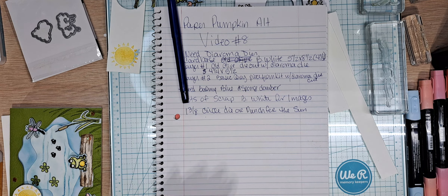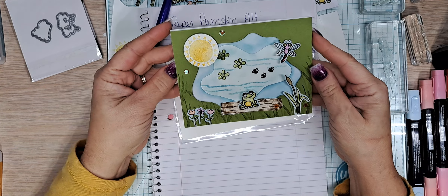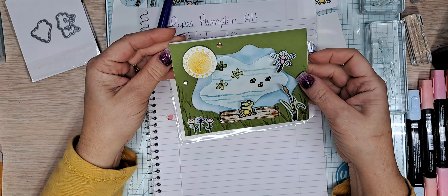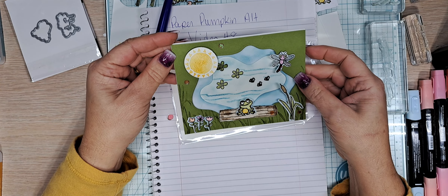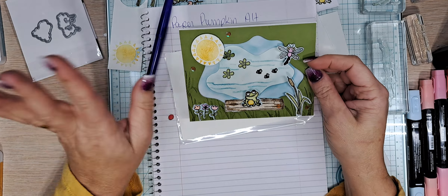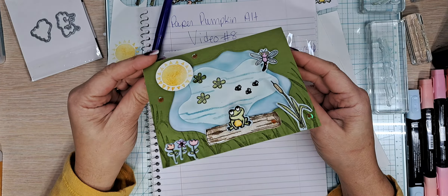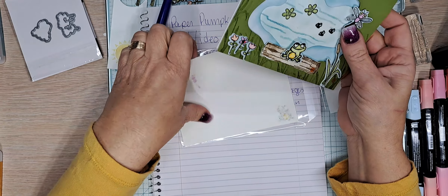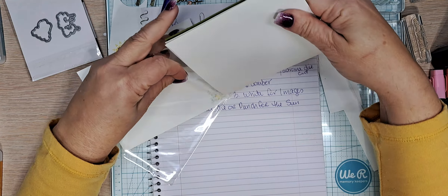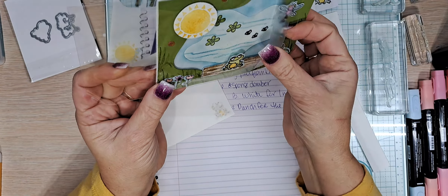I actually have the card that we are making. I did a sample because I needed to figure out where I wanted everything — and isn't that sweet? This is the inside. I really did enjoy creating this fun little card. It's a very cute little card.